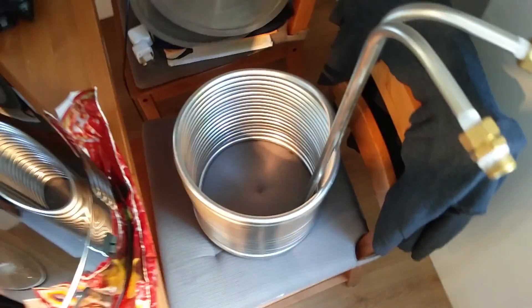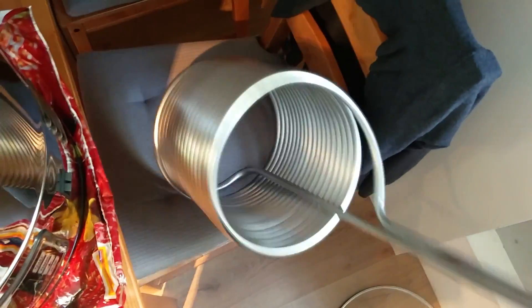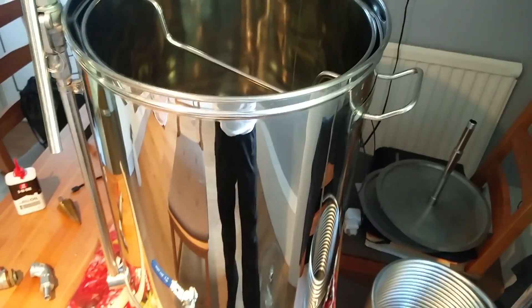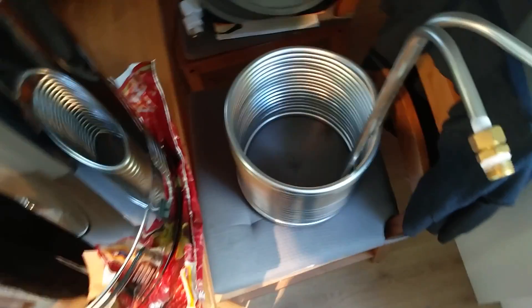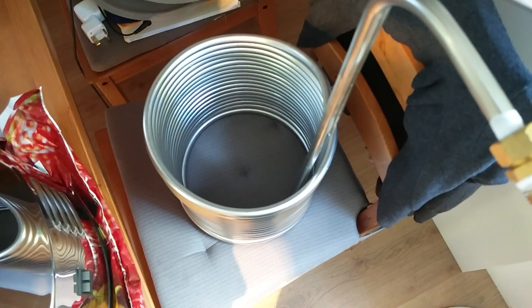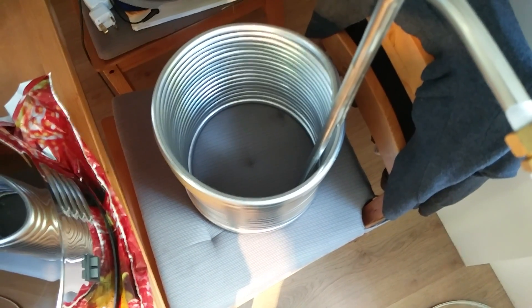Now some of you were wondering why I would even introduce a whirlpool. It's to make more efficient use of my chiller. I noticed last time there were hot and cold spots during the chilling process, and I wanted to make more efficient use of it without having to stir and introduce any bugs.